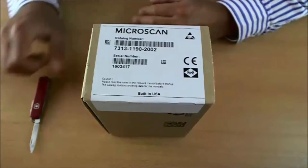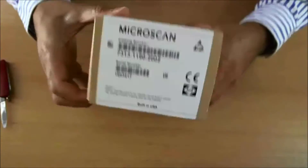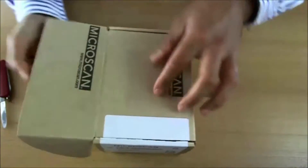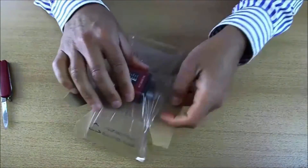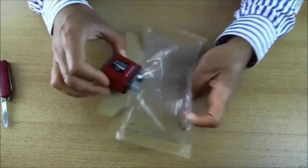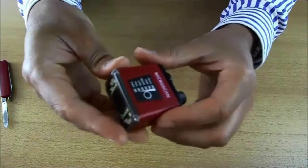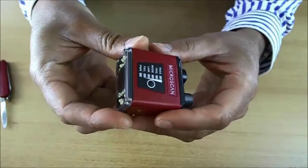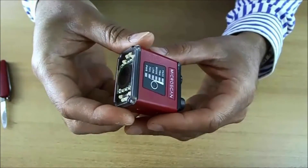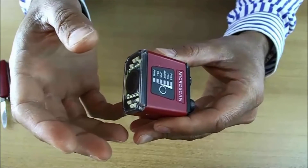Let's open the box first. This is the MicroHawk ID40. This is an imager for reading code symbols, such as linear barcodes, data matrix codes, QR codes, or any other code types there are in the market.